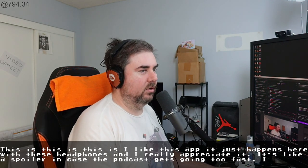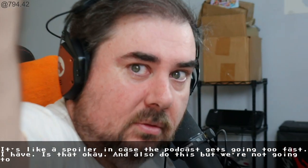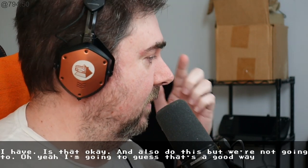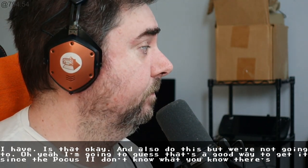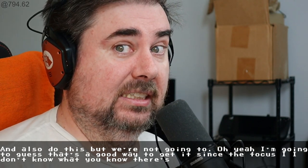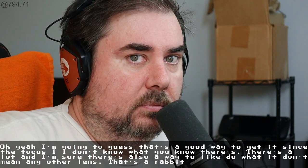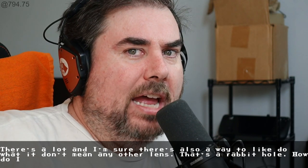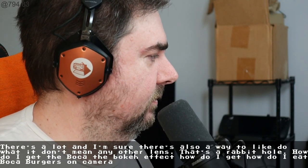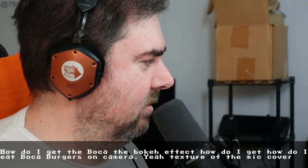An asshole says that. I can also do this, but we're not gonna... I guess that's a good way to get a sense of the focus. I'm sure there's also a way to — maybe I need another lens? Oh, that's a rabbit hole. How do I get the bokeh effect? Texture of the mic cover might actually be a good way to do that.